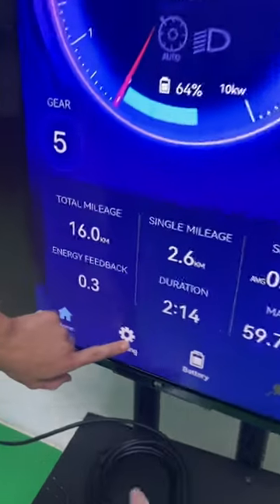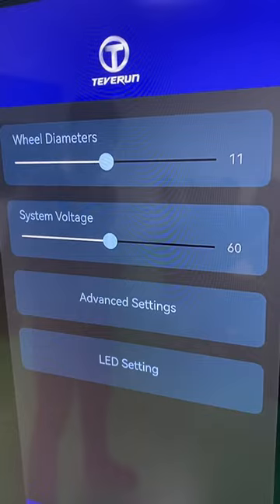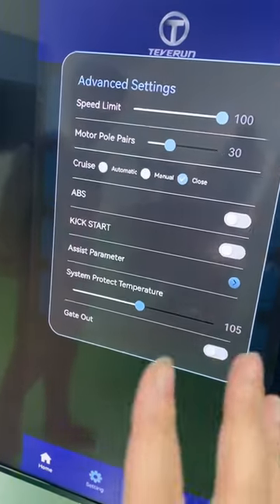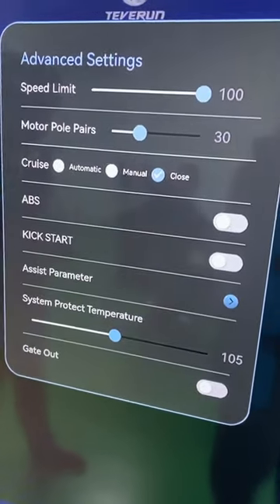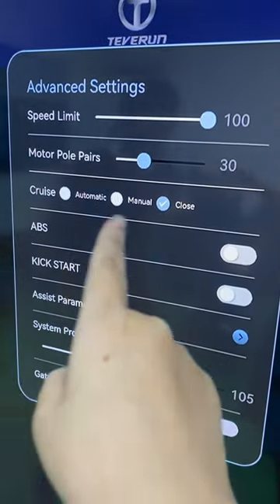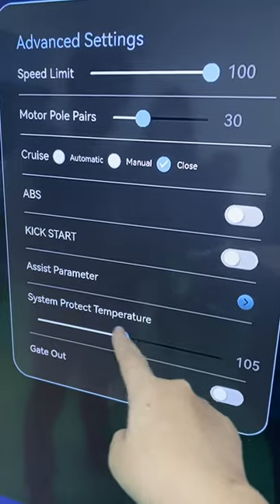Next, press Settings. This setting covers wheel diameter and system voltage. Let's press Advanced Settings — it's the same as in the TFT display. Here you can see the speed limit, the motor power, cruise mode, ABS kickstart, and system protection temperature.